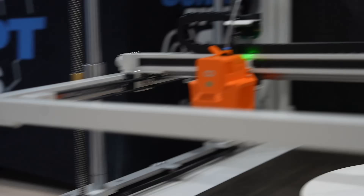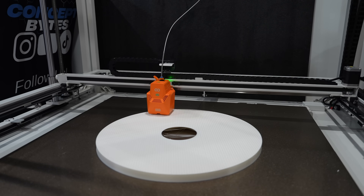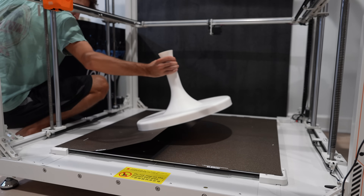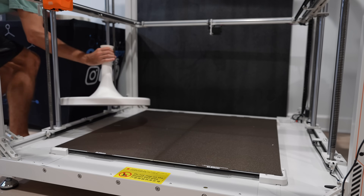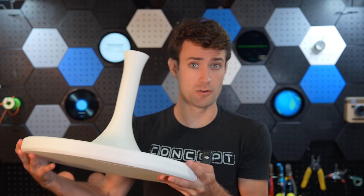And now back to our regularly scheduled print. It wasn't long before we were left with this. The four build plates on the Orange Storm Giga are all PEI plates, which makes them super adhesive and great for projects like this — and we're going to need that super adhesion for what we're doing next. This used about two and a half rolls of filament, which is nothing compared to what we have to print next: the bowl.